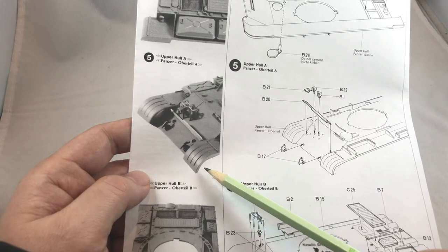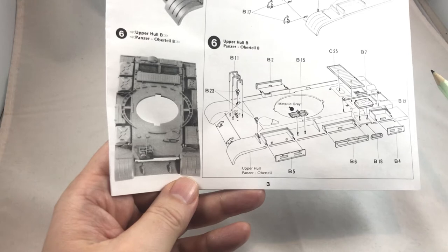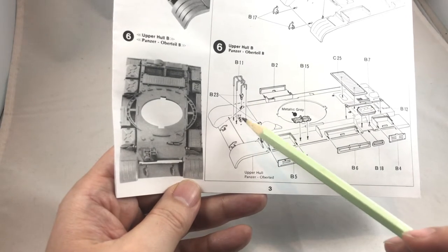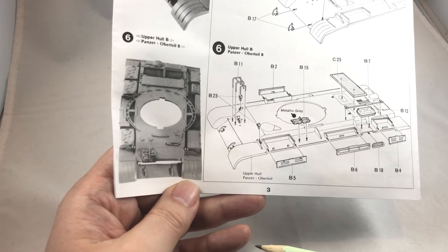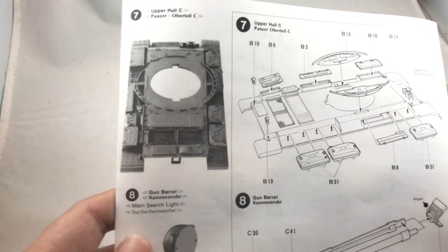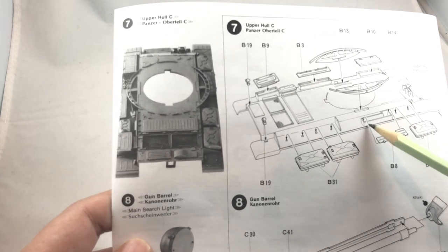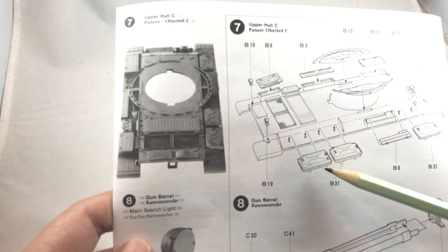Step 6 also involves the upper hull — guard rails for the headlights, storage boxes, and other accessories. No problems at all. Step 7 covers the other side of the upper hull: fuel tanks, storage boxes, tail lights, and other accessories. Simple.